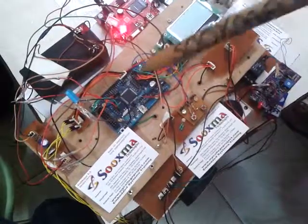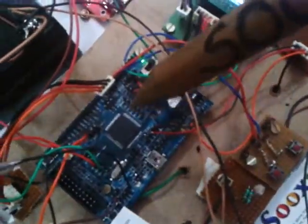The entire heart of the system is the ARM Cortex LPC1768. Here we are programming accordingly, and this robot is controlled based on commands given from a PC Hyper Terminal.